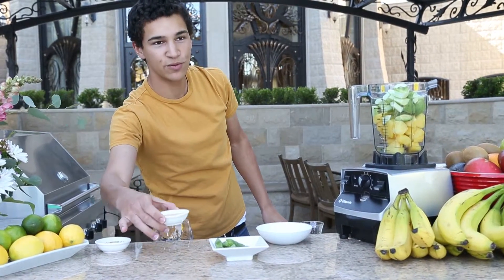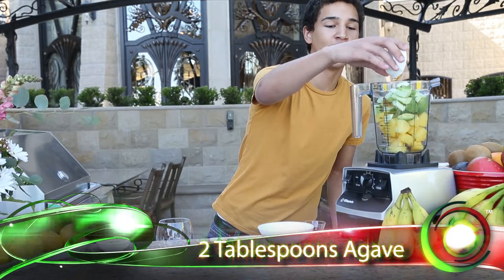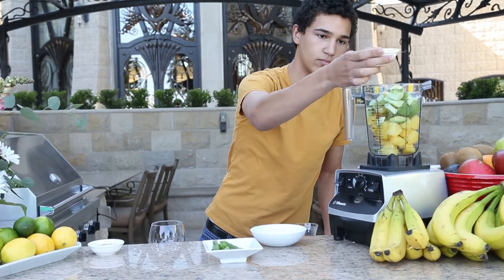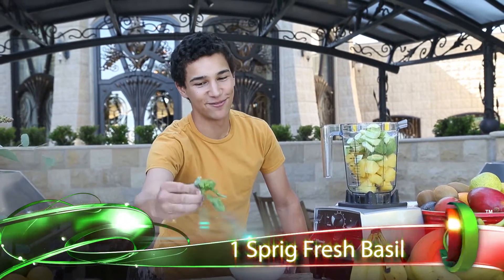Two tablespoons of agave. You can use honey, maple syrup, or you can go natural. And one sprig of fresh basil.